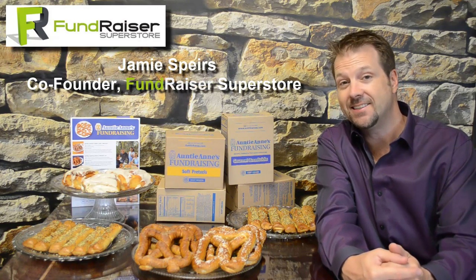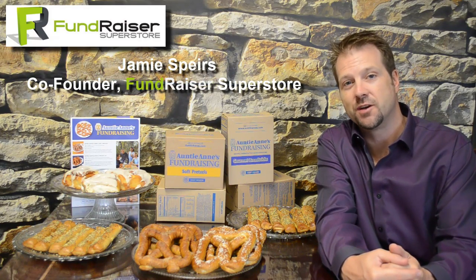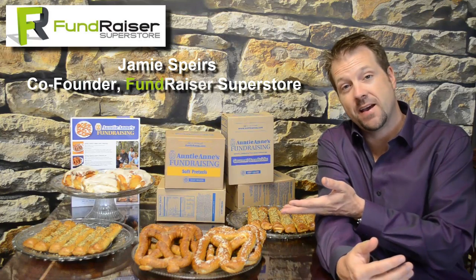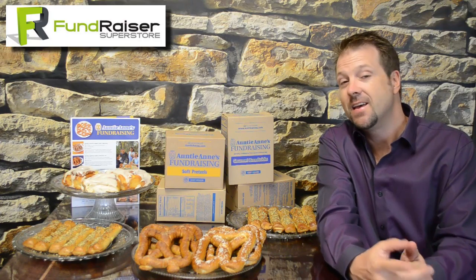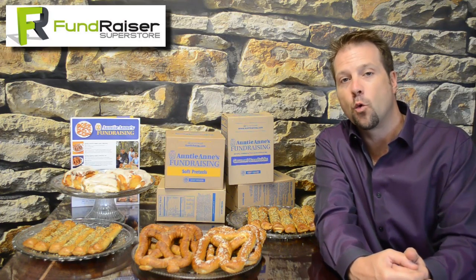Hello and welcome to the Auntie Anne's Fundraising short video presentation. As you can imagine, it smells like a bakery in here with these fresh baked Auntie Anne's products beside me. It smells so good. Now this fundraiser is what we call an order taker program.